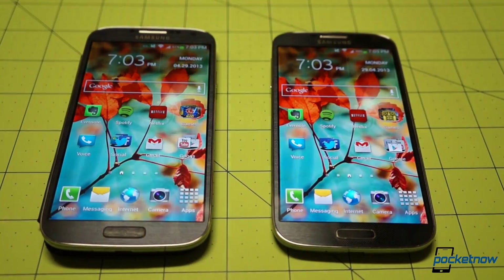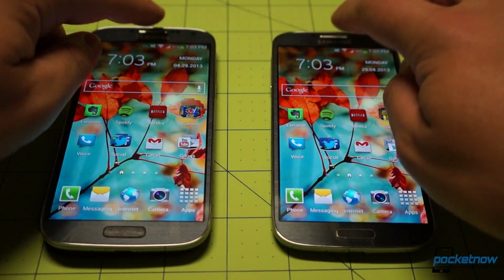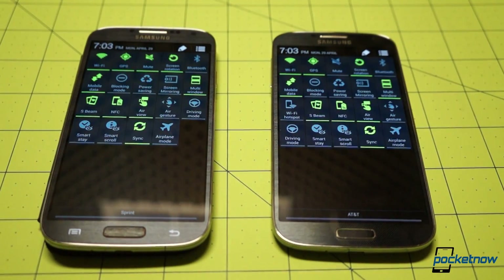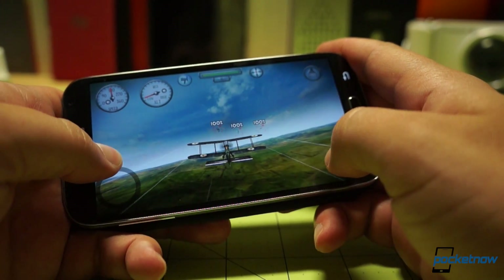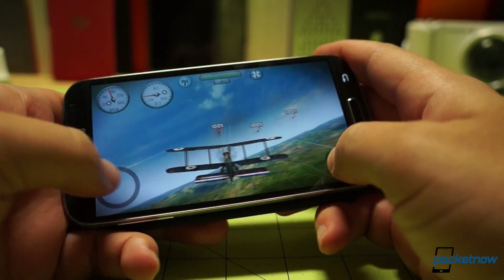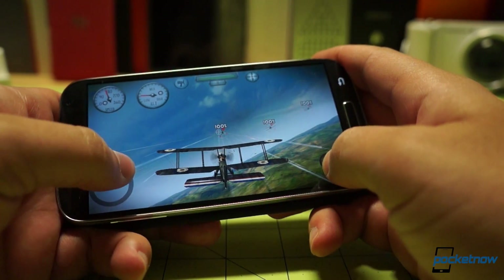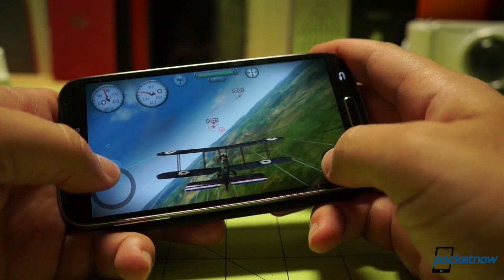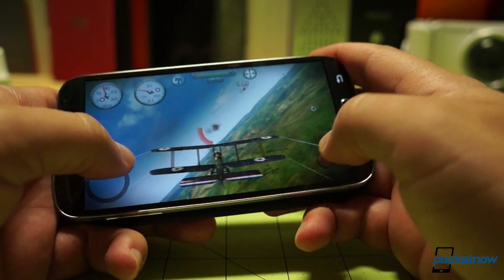With the Galaxy S4, Samsung has admirably dealt with the problem of delivering the same product experience across many different markets with very different internal hardware. Because these phones are very, very similar, unless you're a hardcore gamer or another user with very specialized needs, you won't notice much difference in performance between the i9500 and the American variant — and even then the differences may surprise you.